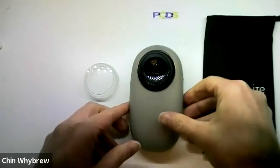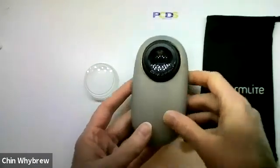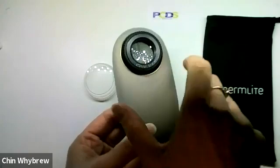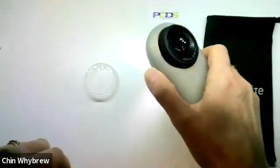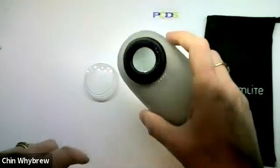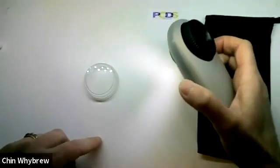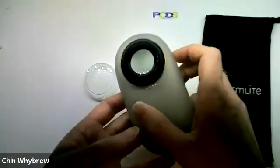So this DermLight is a nice little piece of equipment. It has two switches — one on this side and one on the other side. The one on this side, which is thumb-sized as you hold it, turns it on, and the one on the other side switches it between polarized and non-polarized light. You can just make out the slight difference in quality of the light. That's how you switch it.